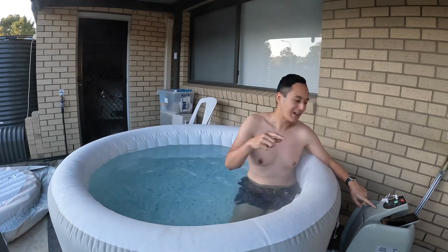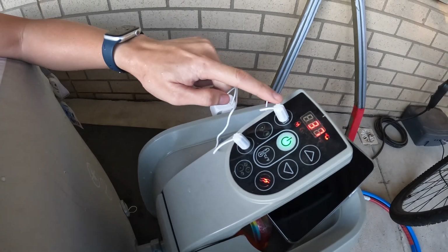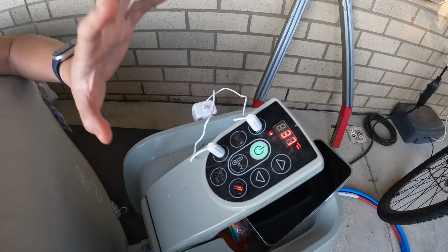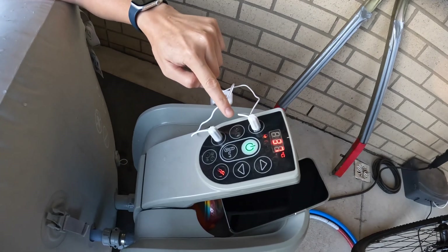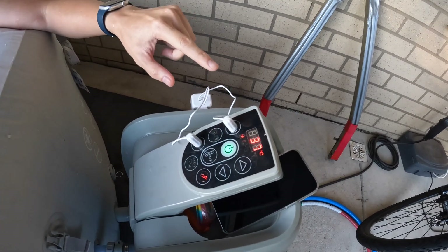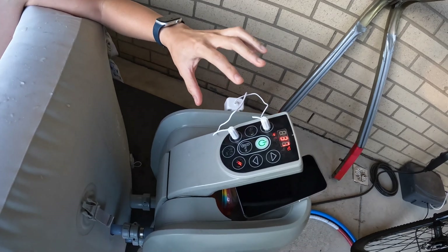If I can get my cameraman to come over here, we have these two little contraption devices. One of the downfalls of this cheap spa is that the timer feature really isn't great. The highest cost of running this spa is the heating element — it uses about 1800 to 2000 watts when running, and the timer feature is very basic. You can set how many hours until it switches on and how many hours it runs for, but it doesn't maintain that schedule every day — you have to keep coming out to set it.